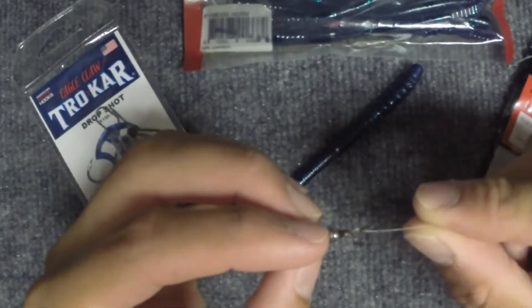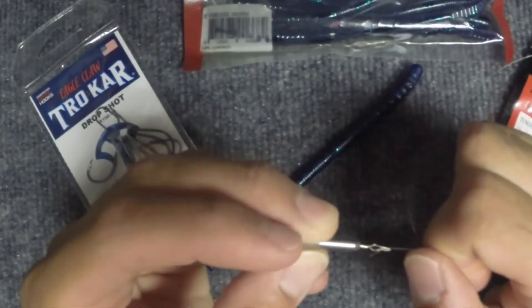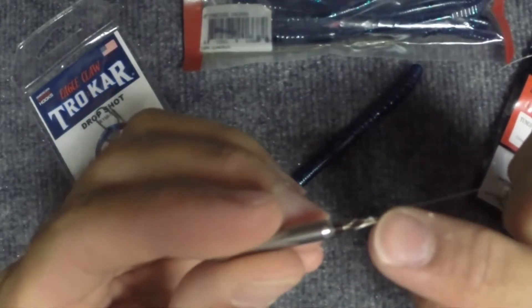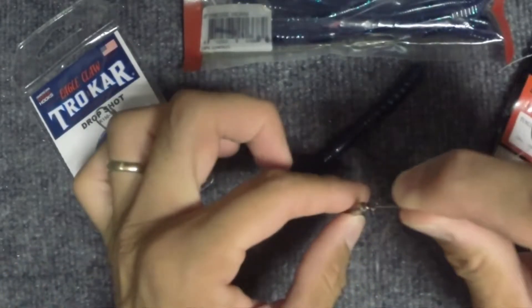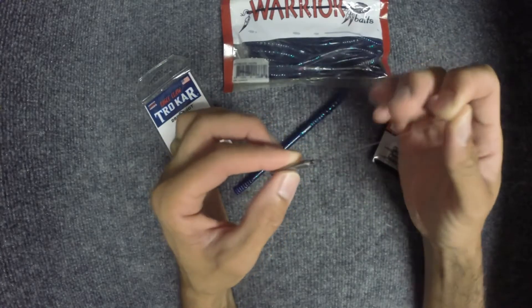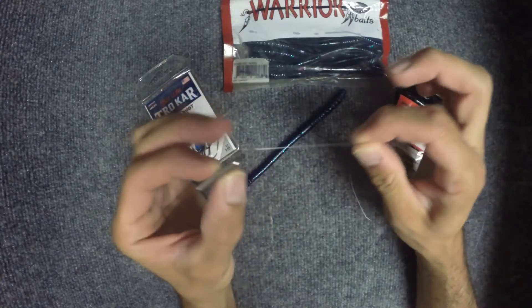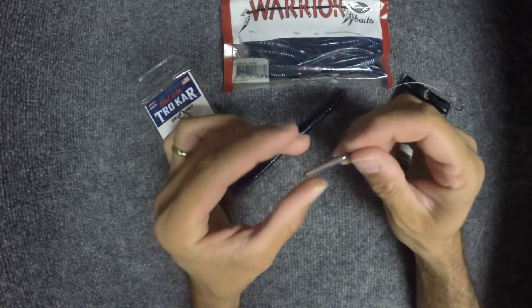Then you just pull that knot up and it wedges. These are wedge style drop shot weights. It'll stay right there, and if you get hung up real bad, you'll be able to pop it free. You'll be able to pull your line out and you won't lose your hook — you'll just lose your drop shot weight.